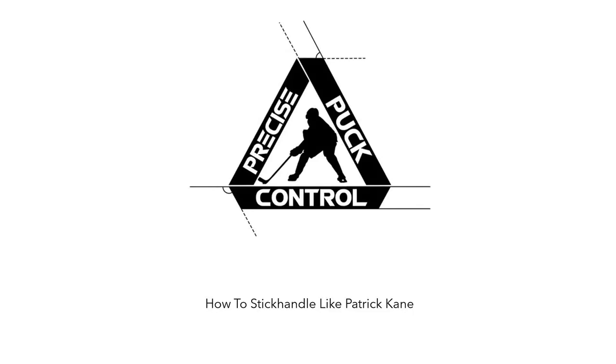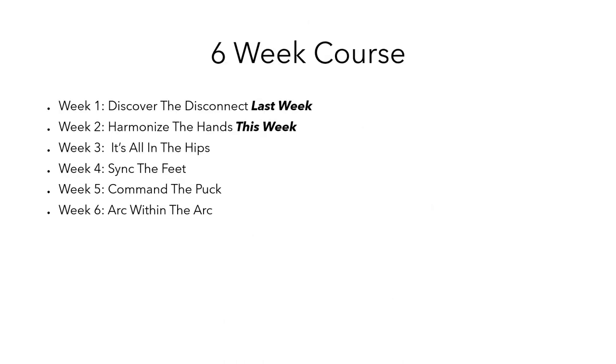Hello everyone, this is Coach Frank of Train 2.0, and today we start week 2 of how to stick handle like Patrick Kane. Last week we discovered the disconnect between commonly taught grips and the NHL Pro grip, and that's what's going to allow us to really harmonize the hands this week.